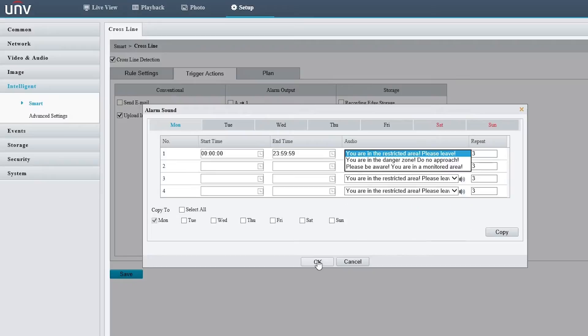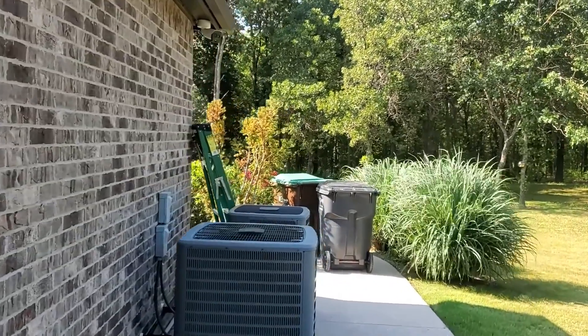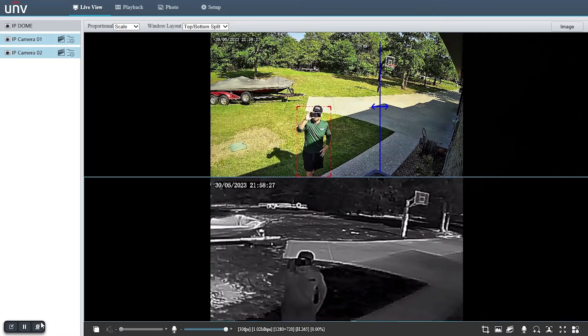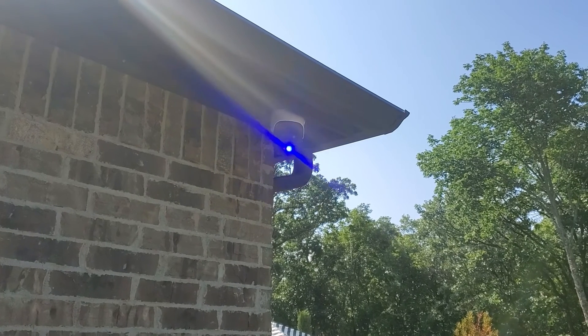Let's see what the active deterrence looks like in action. When the line crossing is triggered, the camera plays the configured audio message: "You are in the restricted area. Please leave."